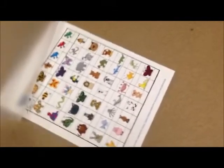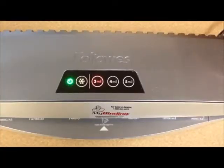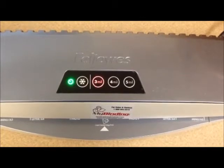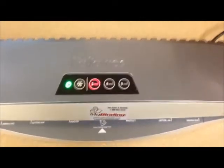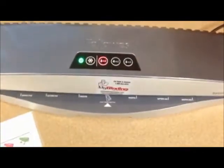While I'm waiting for the laminator to warm up, I get my item ready and slide it in the pouch. It will beep to let you know it's ready. The green light will stop flashing as well. Now you're ready to put your pouch in the laminator.